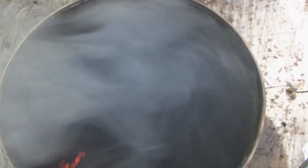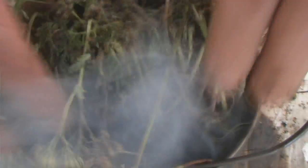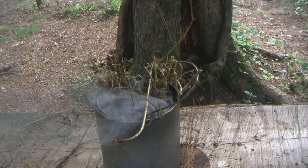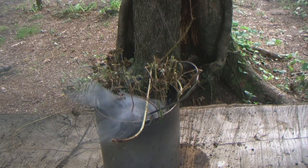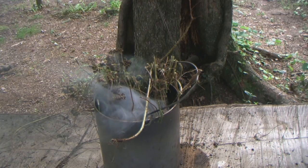You can see that ember-holding material down in the bottom now. Next I'm going to take either some green grass or the smudge material itself - the yarrow flower tops - and put them in, spreading it out a little bit to give it some oxygen, but not too much.